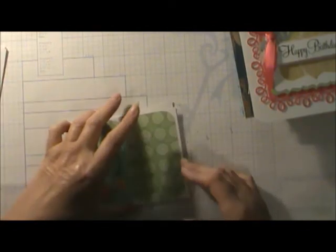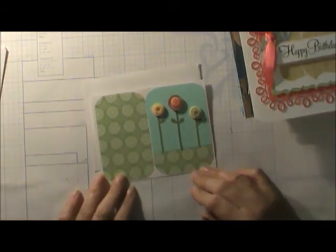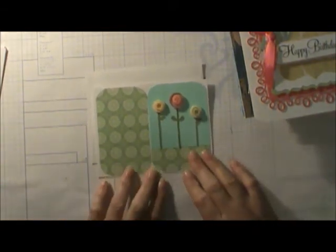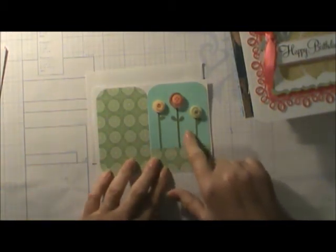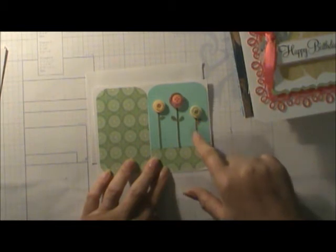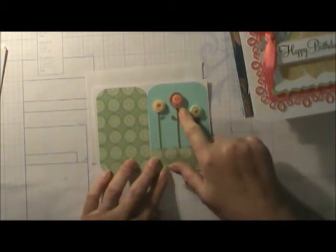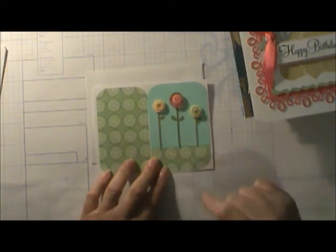And last but not least, this card is so cute — this is Allison's, and we're so sorry she didn't make it to the party. This was also done on the Cricut. What an interesting card! She took grass and put it all over, added sky, and then three little flowers. But instead of putting the tops of the flowers on, she used buttons — two buttons on each one. Isn't that adorable?